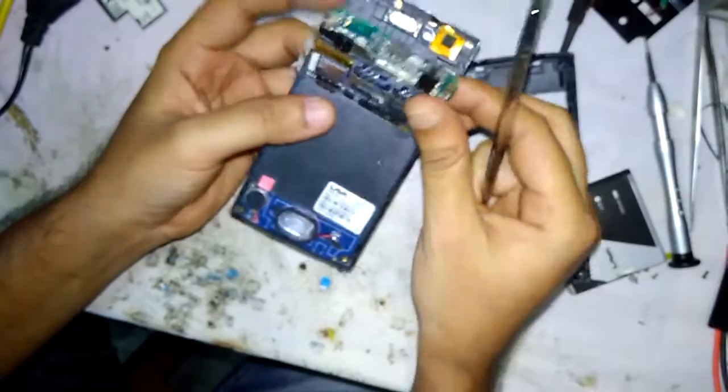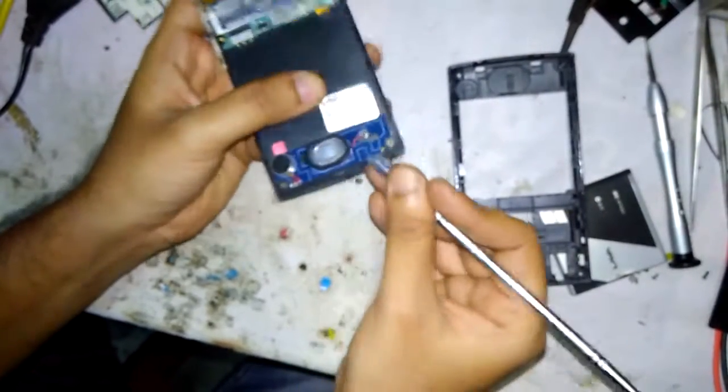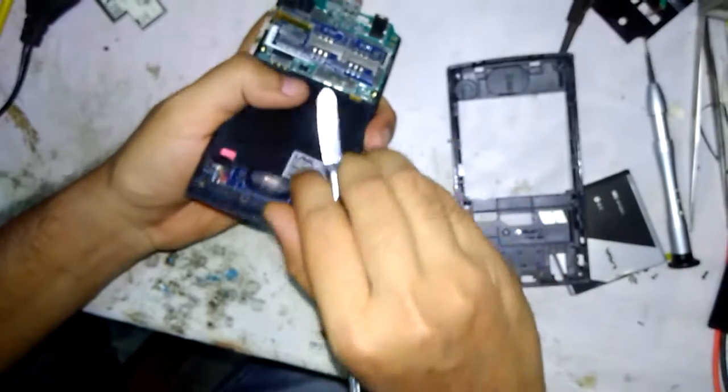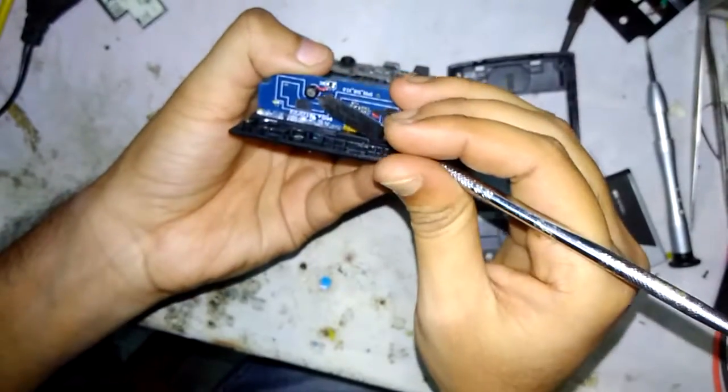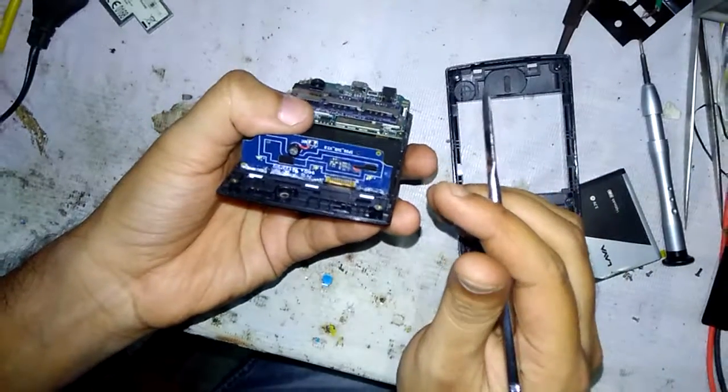The power strip is attached with four or five legs. The power button and volume buttons are on the same strip. Here you can also find the ringer, vibrator board, and the mic, which has been placed here.